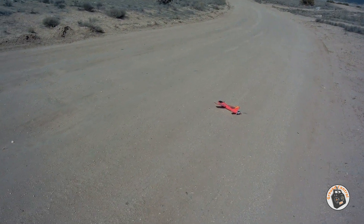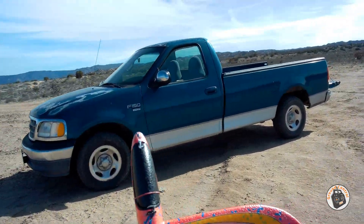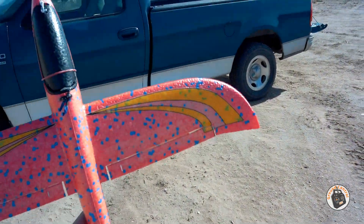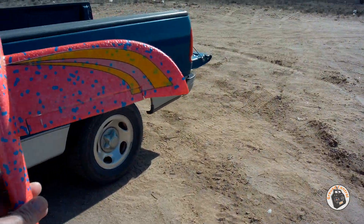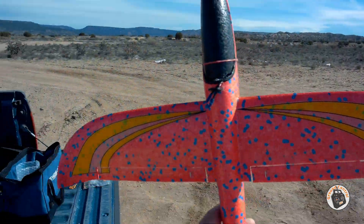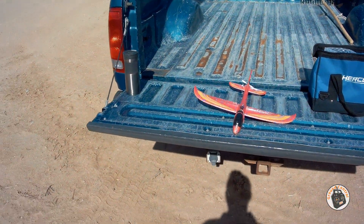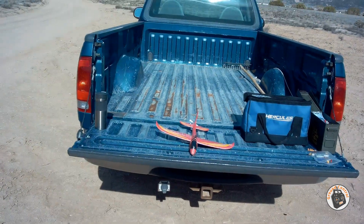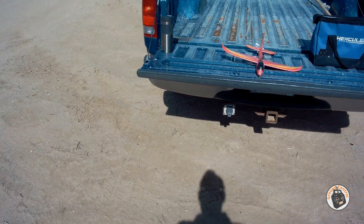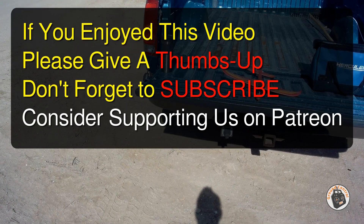Alright, how'd you guys like that? I'm ecstatic about the increase in performance for acrobatics with this little glider with that simple little modification. I'm going to be putting some more battery packs in this morning and have a blast. Thank you guys for watching — please give a thumbs up, don't forget to subscribe, don't forget to check out our Patreon site, we have a lot of free content there as well. I will see you in the air.